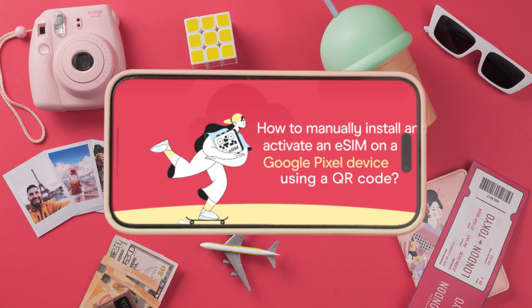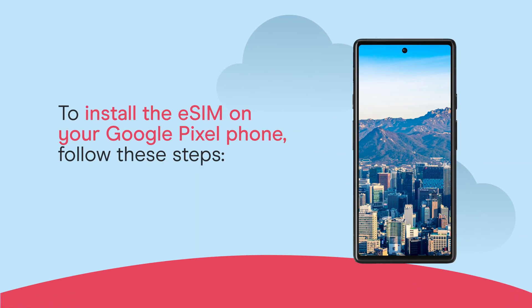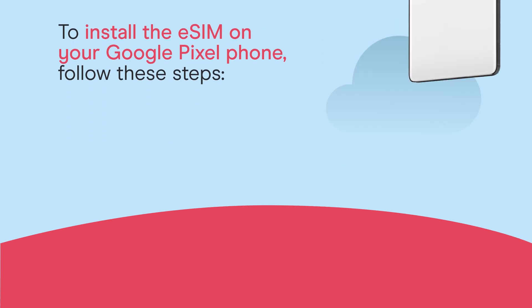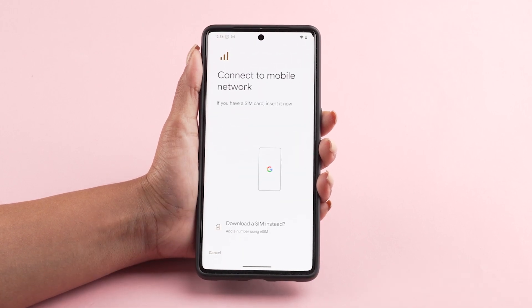How to manually install and activate an eSIM on a Google Pixel device. To install the eSIM on your Google Pixel phone, follow these steps. Go to your phone settings, tap on network and internet, and tap the plus icon next to your main mobile plan.